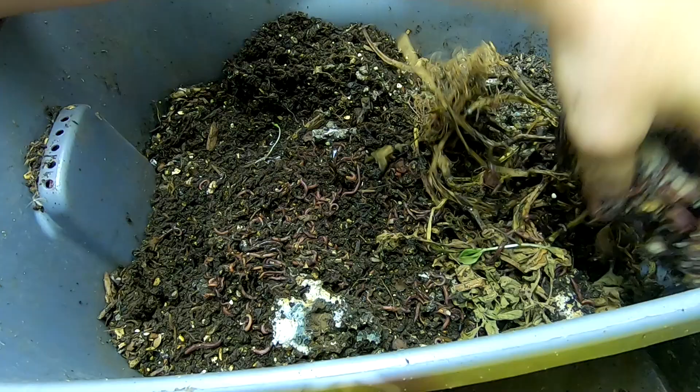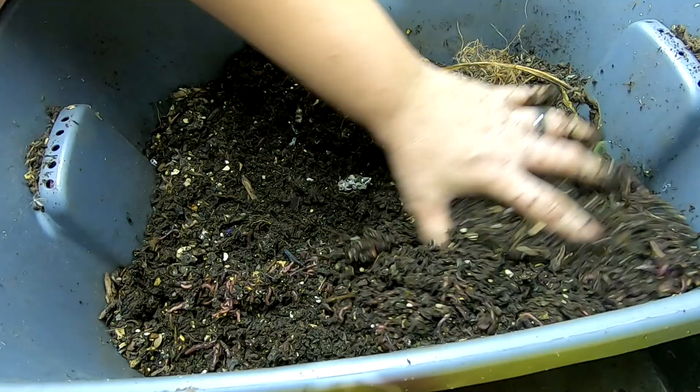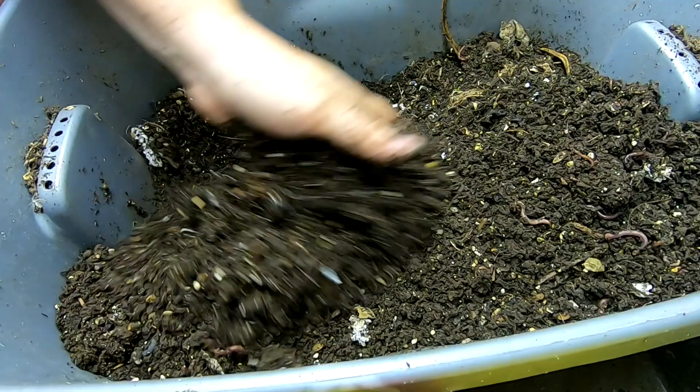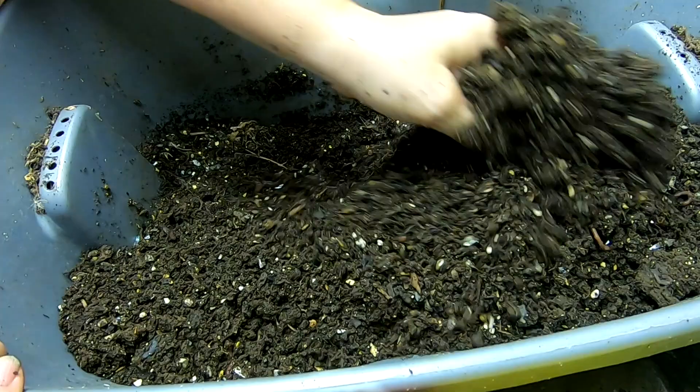I'm going to put that underneath. Bury that again. Kind of dig around here just a little bit. Looks like the bin could use a little bit more moisture. Just kind of digging around. It really does look like almost all the worms are over there with the bread.